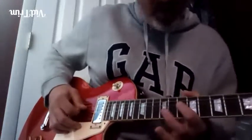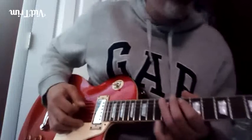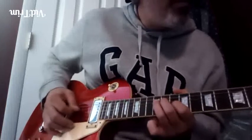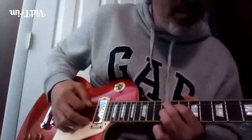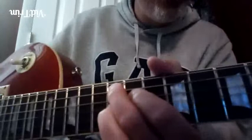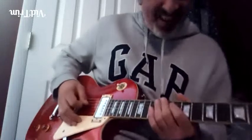That's flat seven, root, minor third, back to the root. Then he plays flat seven to the fifth, leading to the five chord. It's a turnaround lick — I'm sure you heard it.